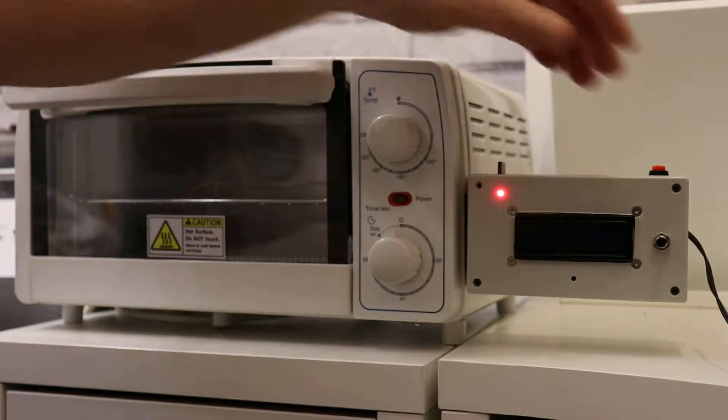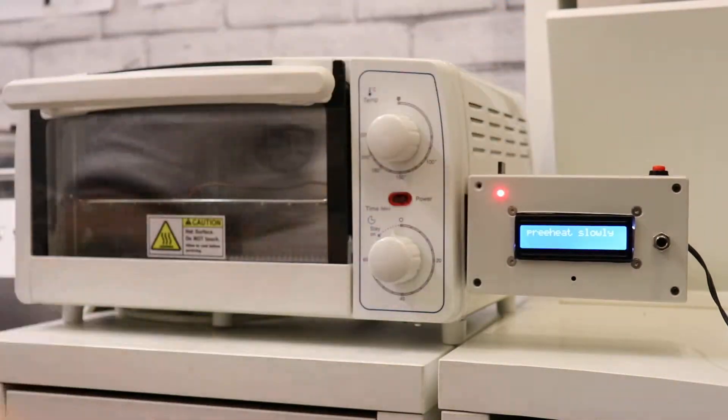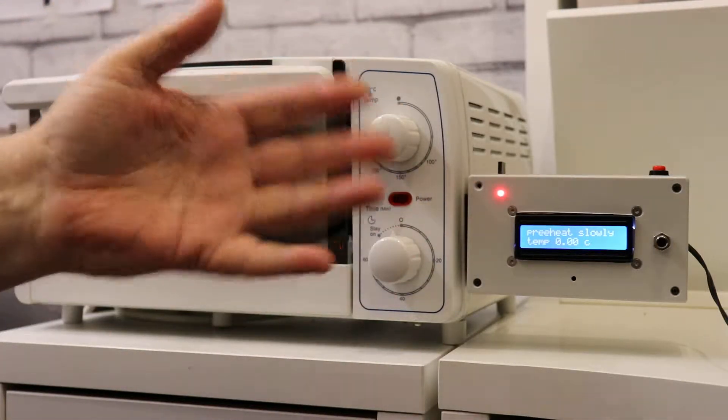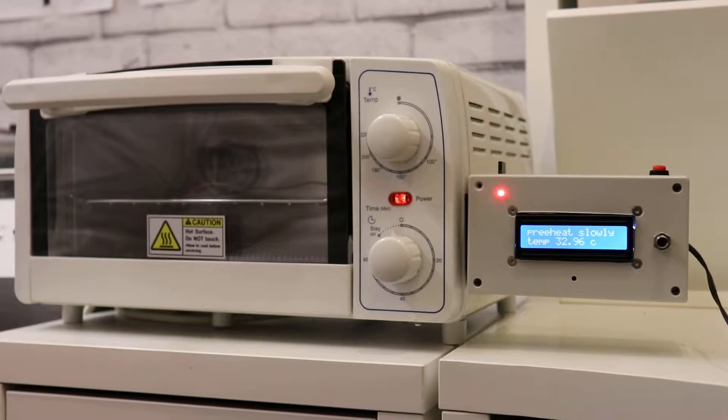So basically I'll just switch it on. The program is what I've written — I took a bit from here and a bit from there and made my own. I'm not a very good programmer but I get by.